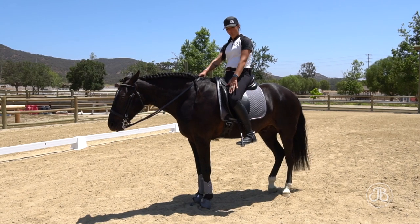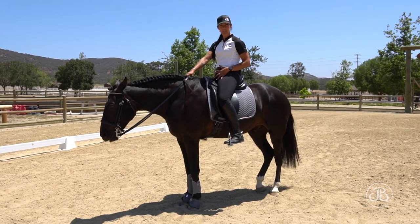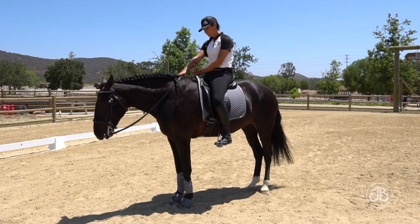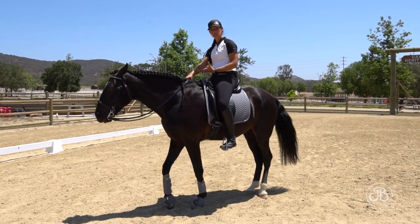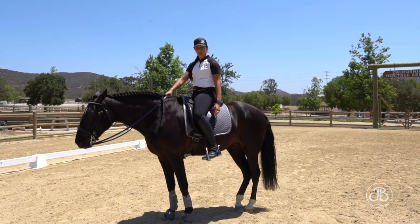When I squeeze my knees, it closes my pelvis. We need to have the pelvis open to create space for the wither and the back to come up. So it's very important where we connect with our leg.